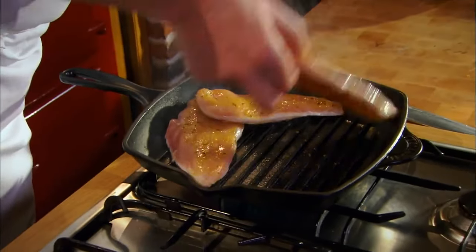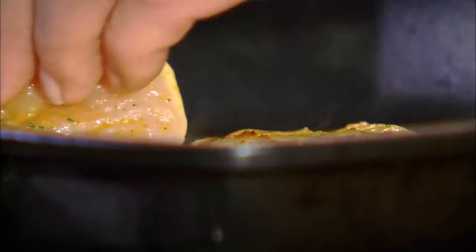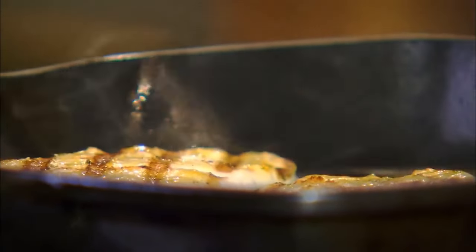The secret of grilling is always to get your pan really hot — if it's not hot it'll stick. You can see I've now turned off the gas; there's sufficient heat in the pan to continue the grilling, so I have no fears of it burning or overcooking. You can see the paste is still on the chicken.